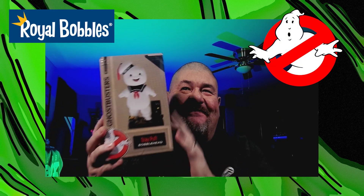All right, Bobble fans, it's me, the Wretched Son, and I'm back at it with another Royal Bobble unboxing. You guys know what a big fan of Ghostbusters I am. But for this unboxing, we're going to hit up and unbox the Stay Puft Marshmallow Man Royal Bobble.